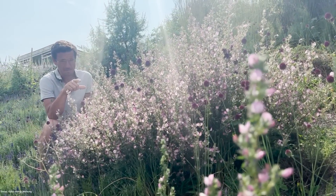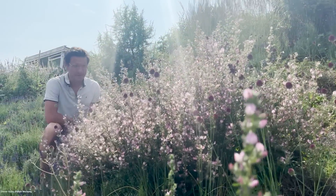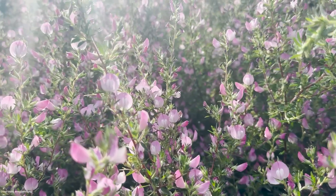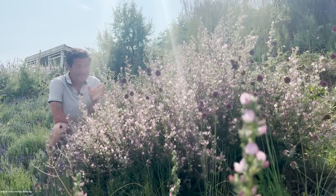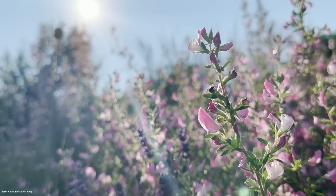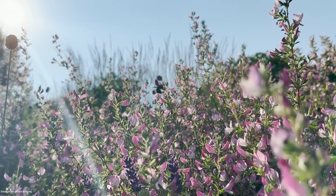Jetzt ist gerade eine Gartenwollbiene da. Also er ist ein Halbstrauch, das heißt im Winter verliert er zwar alles an Laub, aber zum Teil bleiben die Äste erhalten. Je nachdem wie der Winter ist, treibt er vom Boden oder aus diesen Ästen wieder aus. Man kann ihn nach dem Winter ohne weiteres auch wegschneiden. Er wächst sehr gerne in warmen, besonnten, teilweise recht trockenen Böschungen.